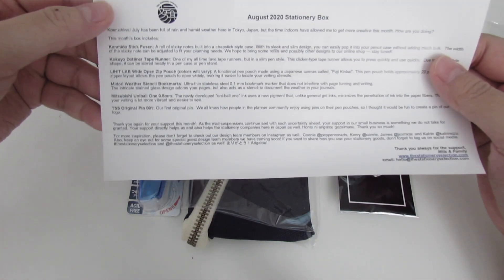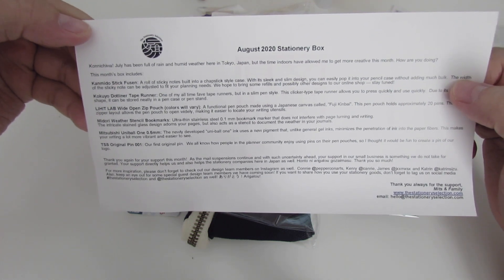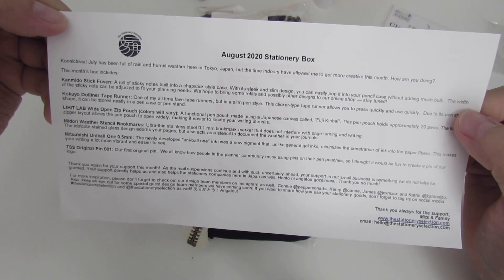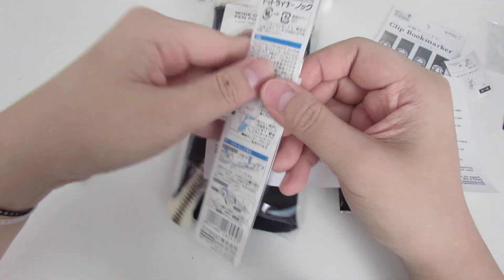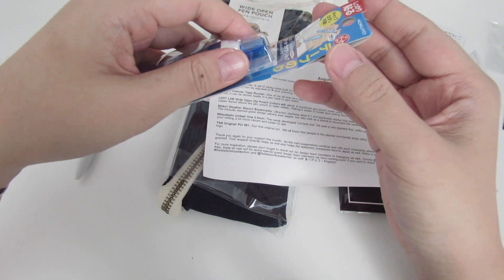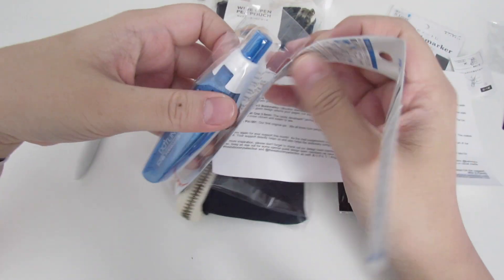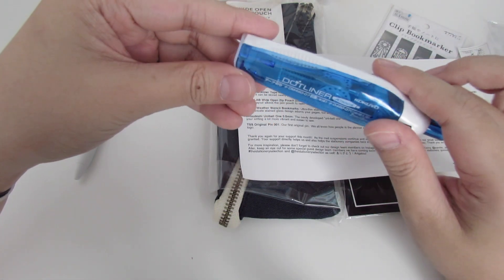Next item is the Kokio Dot Liner tape runner — one of Mitz's all-time favorite tape runners, but in a slim pen style. This click-type tape runner allows you to press and use quickly. Due to its pen style shape, it can be stored neatly in your pencil case. The only experience I have with dot liners is that one from Daiso, so I'm curious to check this out in my journal.